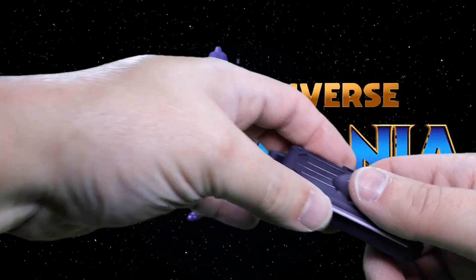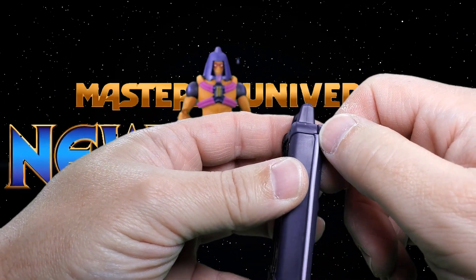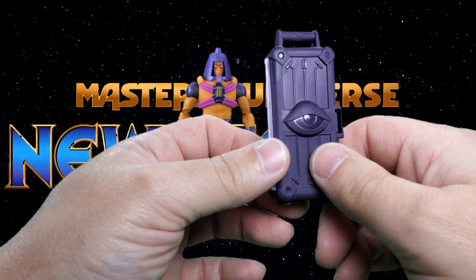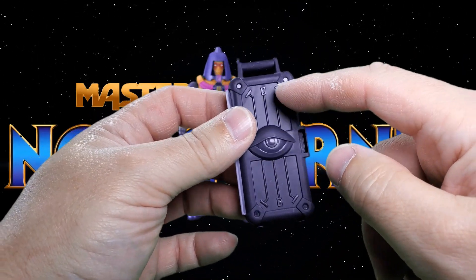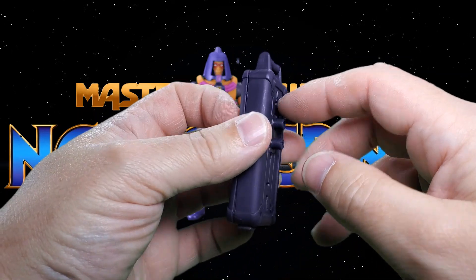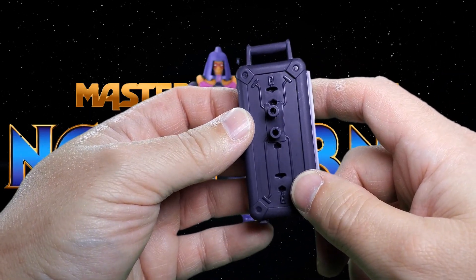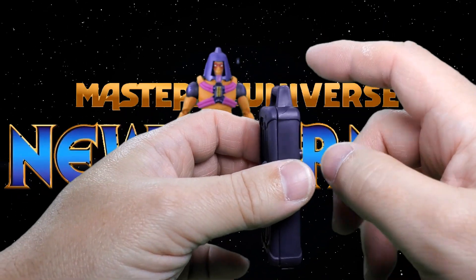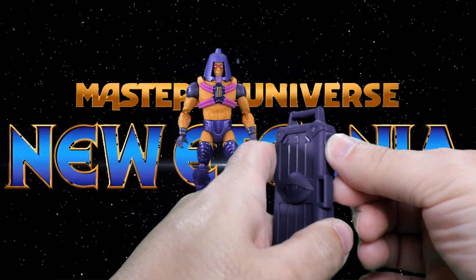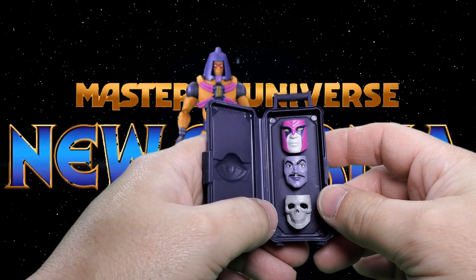He also has a nice suitcase with a big fat eyeball on it. Unfortunately, you can already see stress marks just from opening and closing this case, so you're probably not going to want to do that a whole lot. It does have some nice molded details, even on the back side. It has two posts which correspond to two ports in his back, and it also has a handle so he can carry it. To open it, it just latches right here — you just lift that piece up to reveal more accessories: three masks.